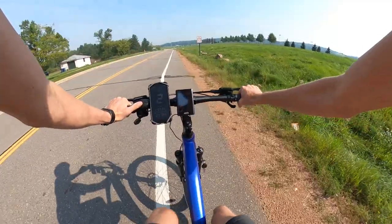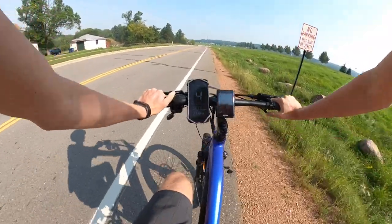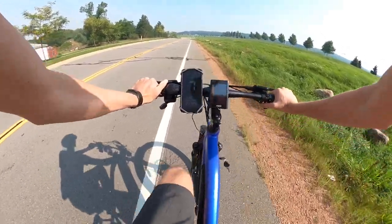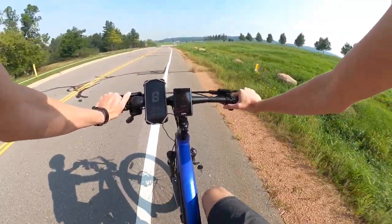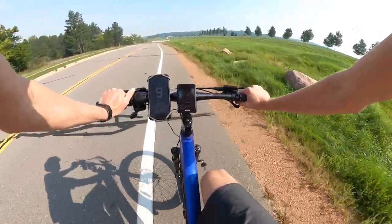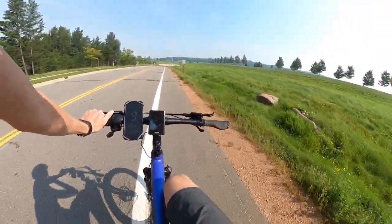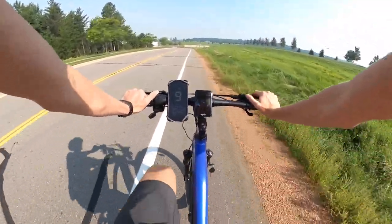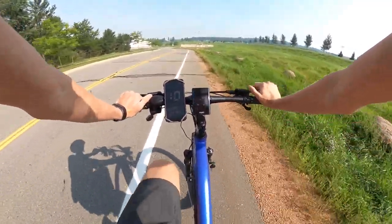One question I get asked frequently is whether you can pedal the electric bike with no pedal assist. Typically the answer is yes, although you're not going to be going very fast, and hills are going to be the biggest challenge. With pedal assist completely off and in a pretty high gear, I'm going about 8-9 miles per hour. They definitely can be ridden unassisted, but you'd only really want to do so in an emergency if your battery dies.